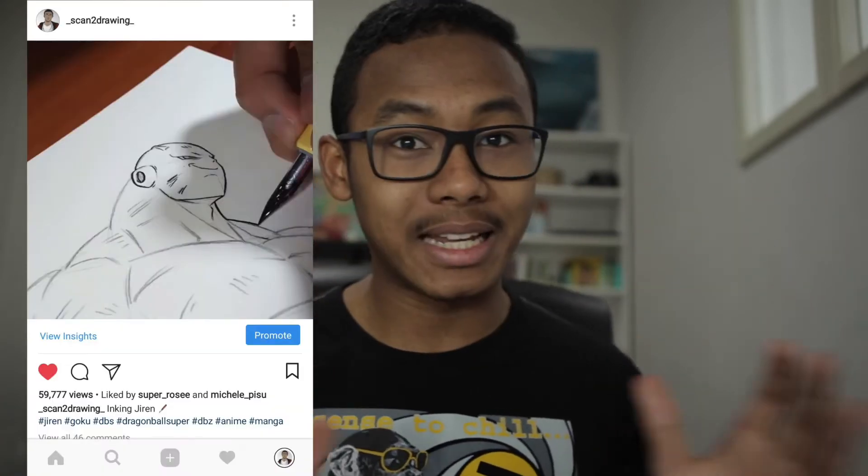Hey guys, welcome to Scounter Drawing, my name is Emmanuel and I'm back with another tutorial. Today I'm gonna be teaching you how to ink with a g-pen. This is something a lot of people requested, most especially on Instagram where I post video whips and drawings. One of my Instagram videos got over 50,000 views in one day, so a lot of people asked me what g-pen I use and how to use it, so I thought I would make a tutorial.